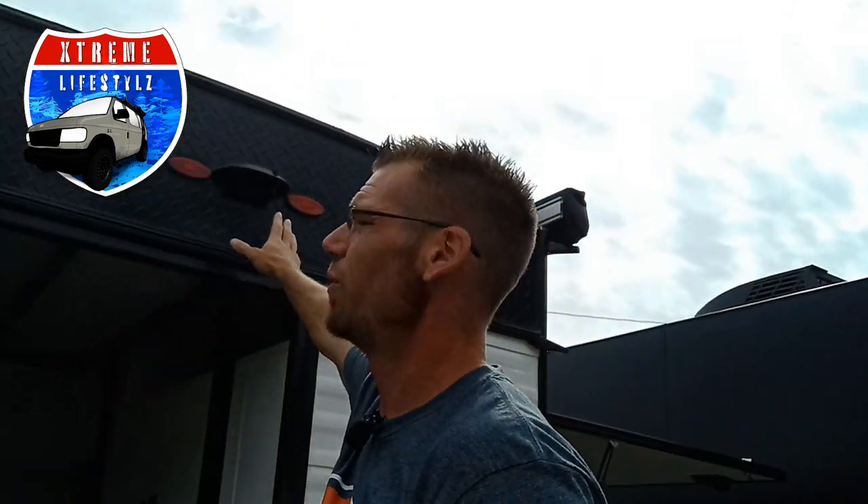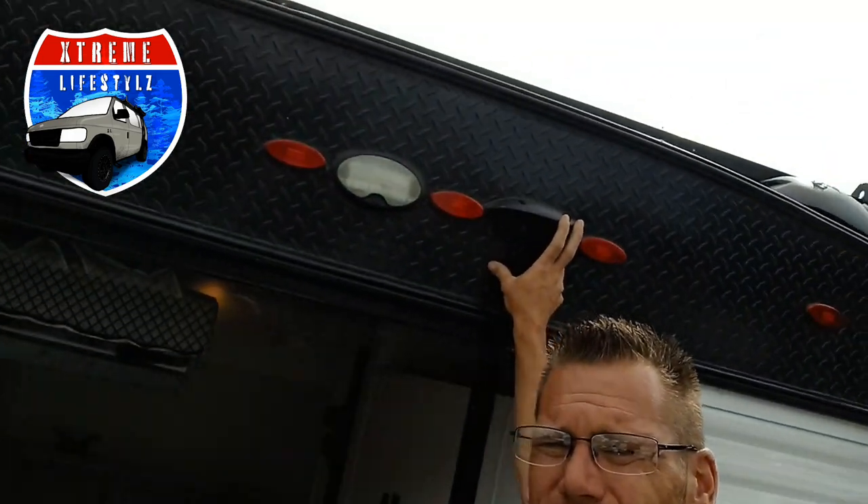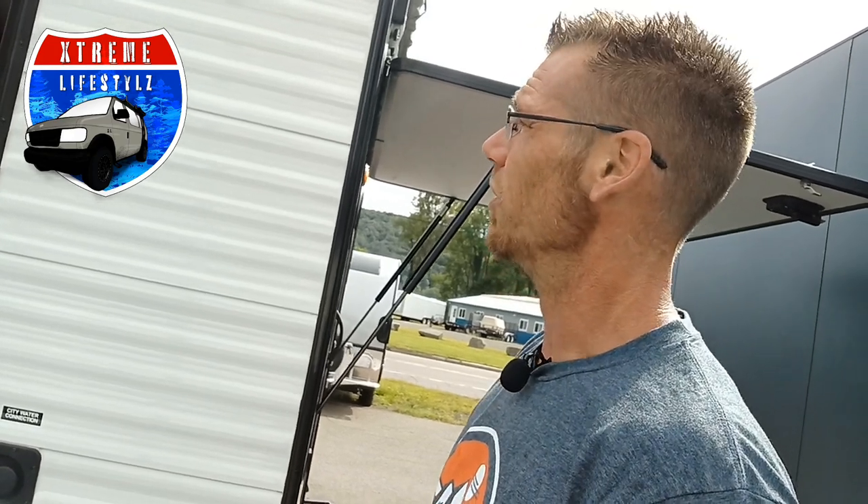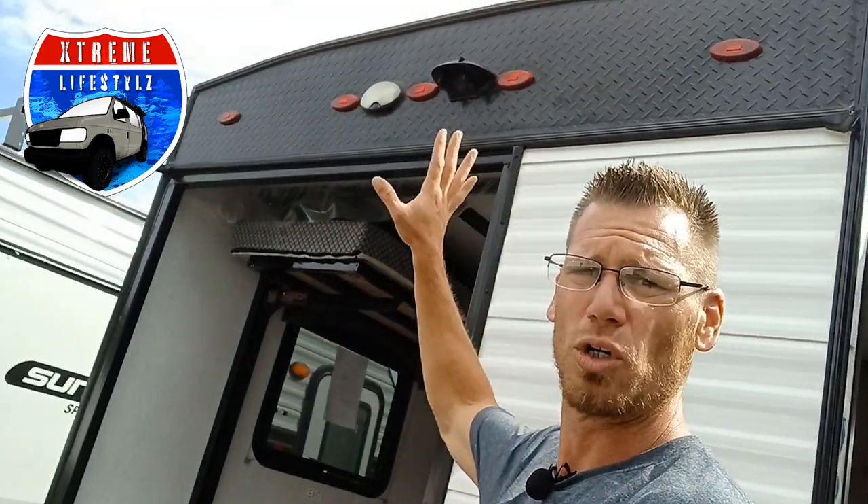Right above here you can see we're wired for a backup camera. It doesn't come with it, but if you want it you can just check out the little model series or type in universal RV backup camera and it'll pop right up for that exact mount. There's also a rear porch light on there as well.